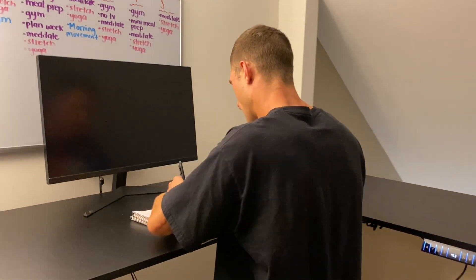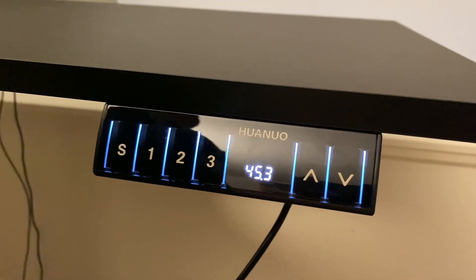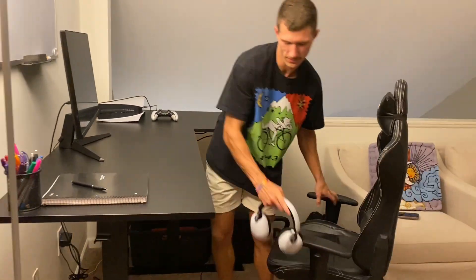The workspace is nice and large, giving you plenty of room to spread out your work or your different gaming systems, whatever you've got to do. You can easily set three different presets — I like a sitting, a medium, and a standing height — so I can just hit the button and do whatever I need to do quickly and efficiently.